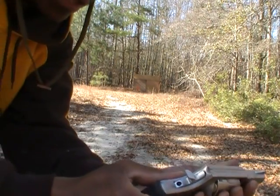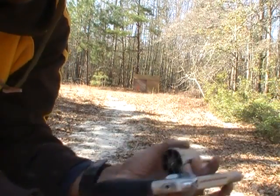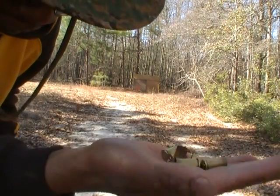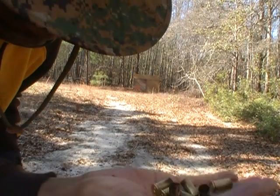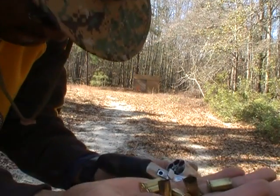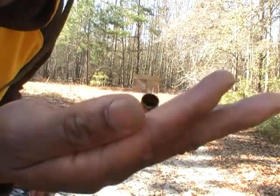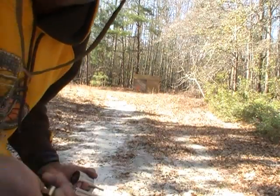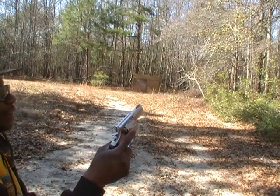Once again, that was the 38 Short Colt, and these are dirty little rounds. I believe these are black powder — you can see little residue and stuff in there. It looks like some kind of bulking agent was in here as well, so this gun is definitely gonna have to get a nice warm soapy bath tonight.